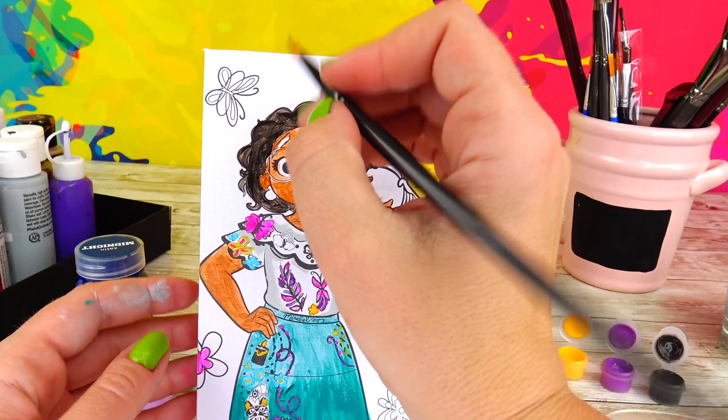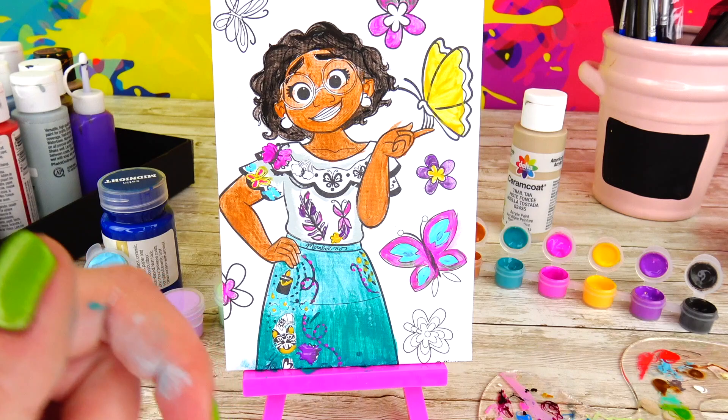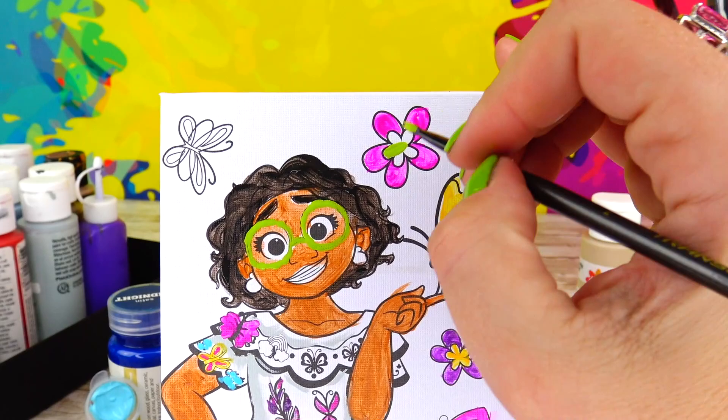I actually forgot to paint her brows, so I'm using the same darker brown color I used for her hair. Another thing I noticed is that we don't have a nice light green color — like lime color — for her eyeglasses frames. But good thing, I have it in my set. I'll use the same light green color and add some more details to her outfit as well as butterflies and flowers around.